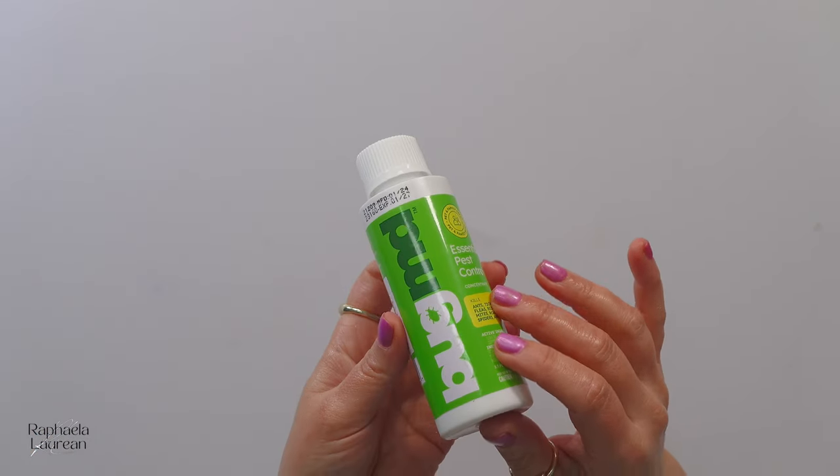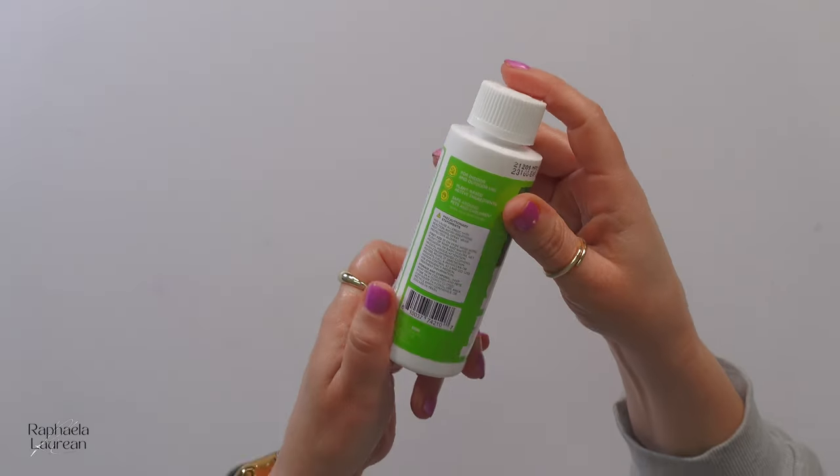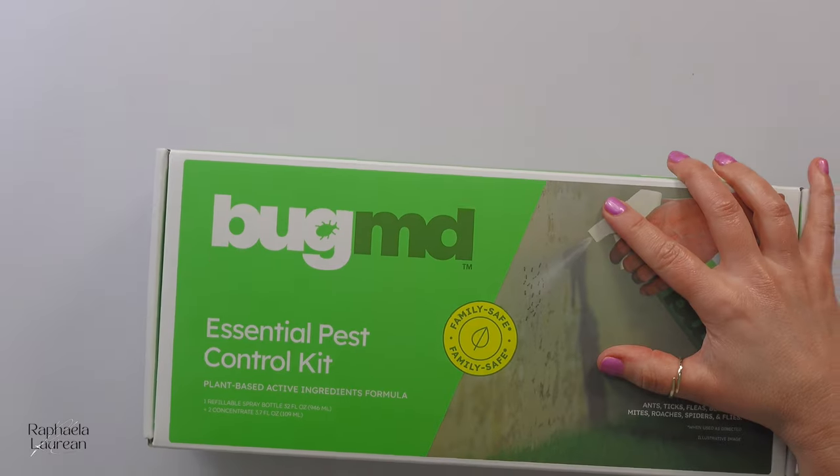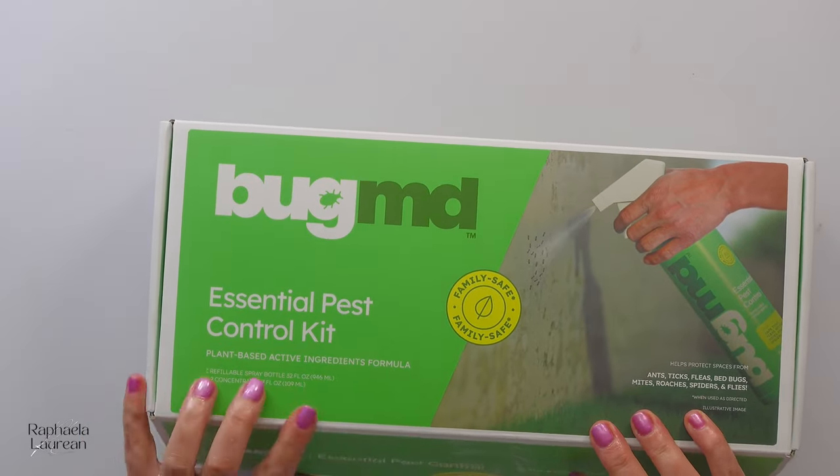I ordered this tiny little bottle and used it in the backyard with my huge sprayer, because we have these massive ant piles, and I was so impressed that I went back for this kit. So we are gonna unbox this one together. This is the pest control kit.